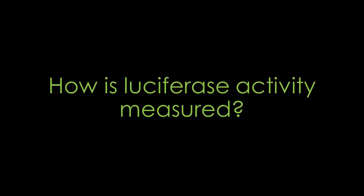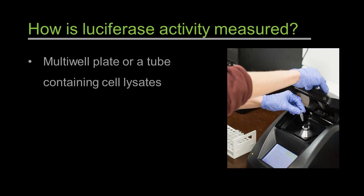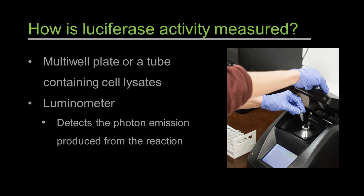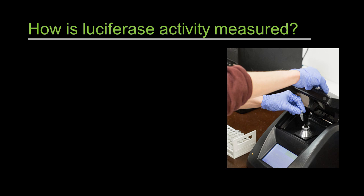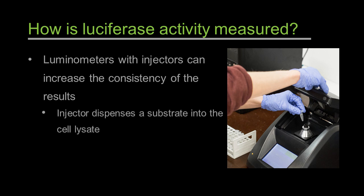How is luciferase activity measured? To measure luciferase activity of the cell lysates, you will need a multi-well plate or a tube containing cell lysates and a luminometer. This apparatus measures the photon emission produced from the luciferase reaction, and the unit of measurement comes out as relative light units. For many luciferase assays, you won't need to select particular wavelengths. It's better to use a luminometer with an injector, as the injector dispenses a substrate into the cell lysate and the reading starts immediately to minimize the possibility of diminishing signal.